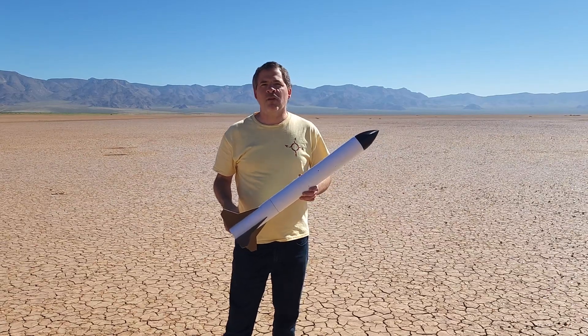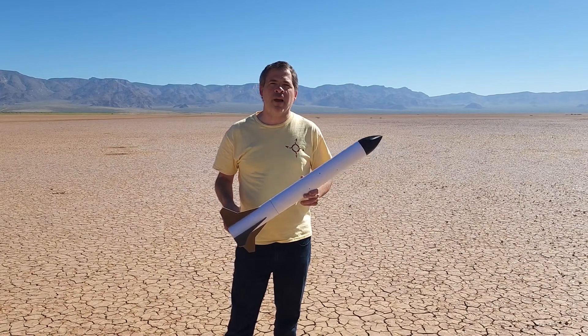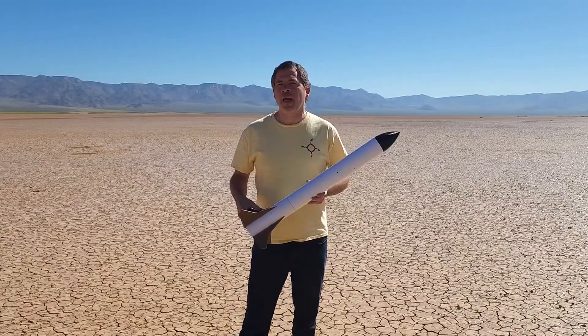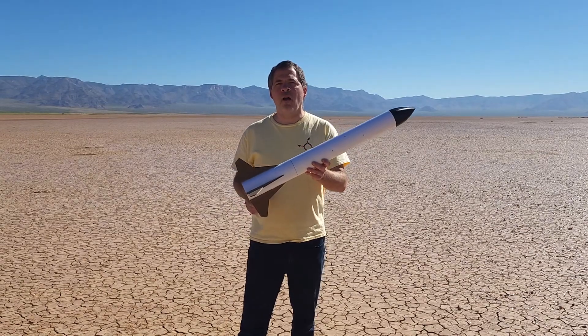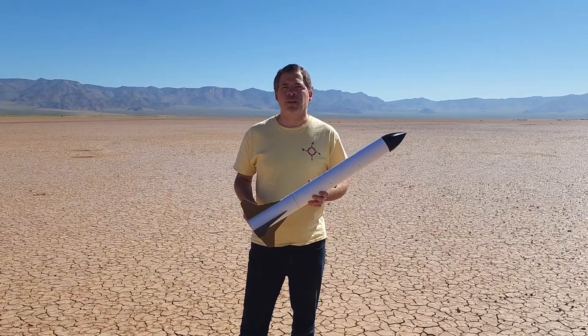Hello and welcome back to Rotary Rocketry. Today we are going to look at the Class 1 amateur rocket specifications as defined by the United States government, and then we are going to build and launch a homemade rocket and motor that meet those Class 1 specifications.